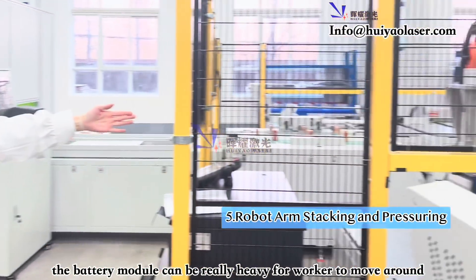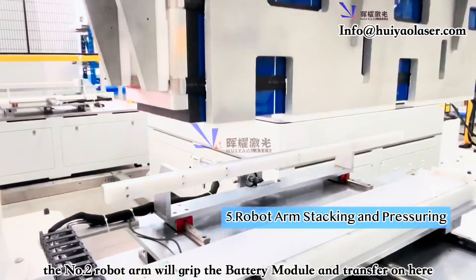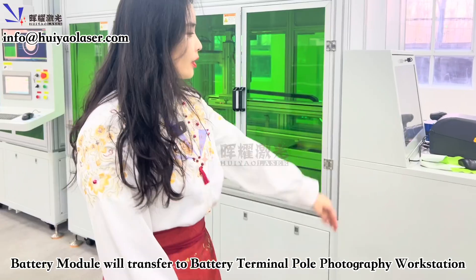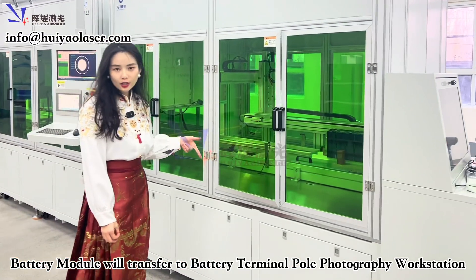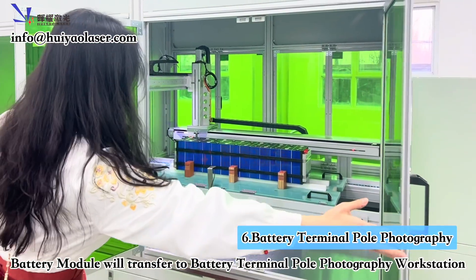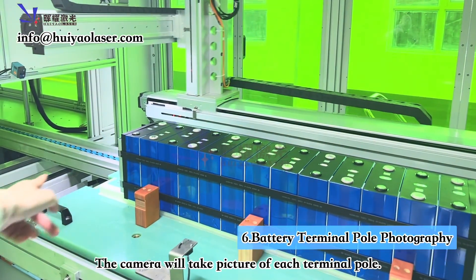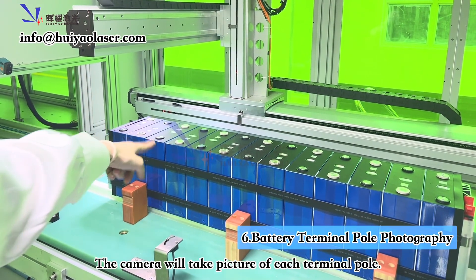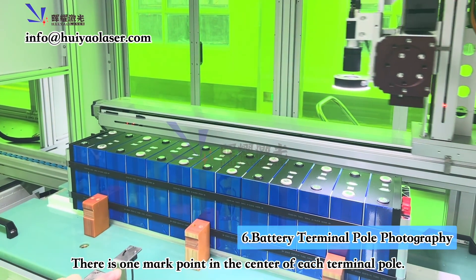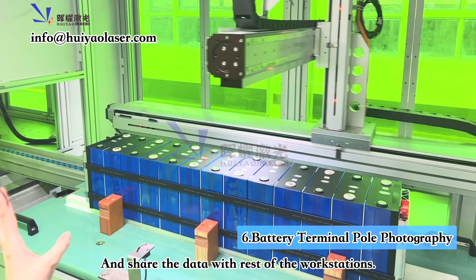Because the battery module can be really heavy, you can't have people moving it around. The robot arm grabs the battery module and places it on the next workstation, which is called Battery Terminal Pole Photography. Inside this station, cameras take pictures of each terminal pole. There is a reference mark point at the center of each terminal pole, and the system tracks all pole positions and shares that data with the rest of the workstations.